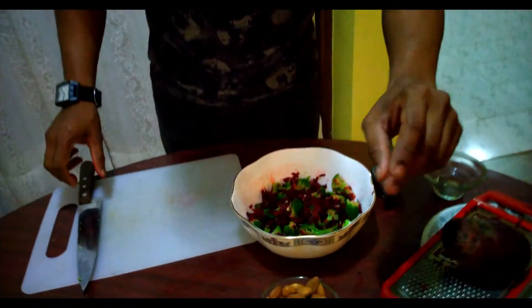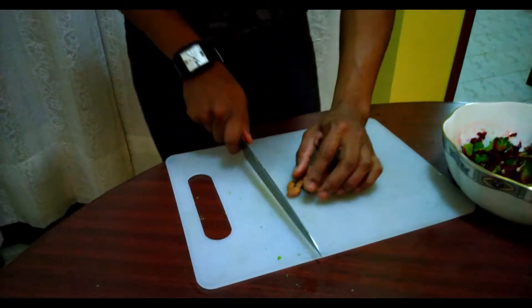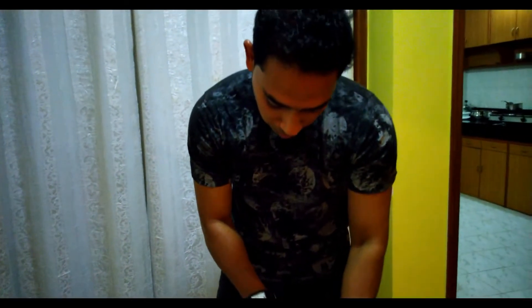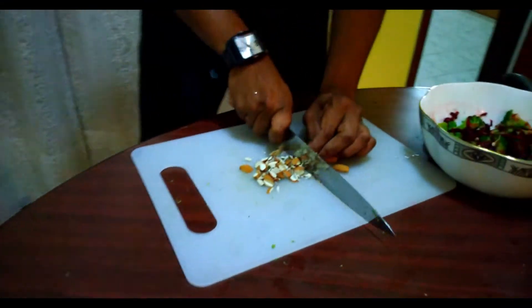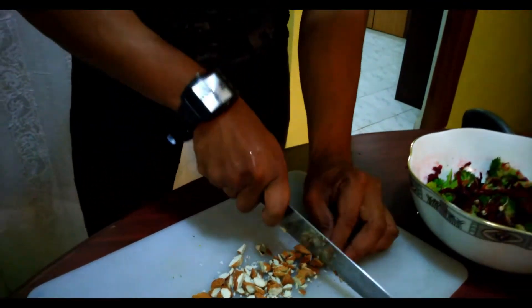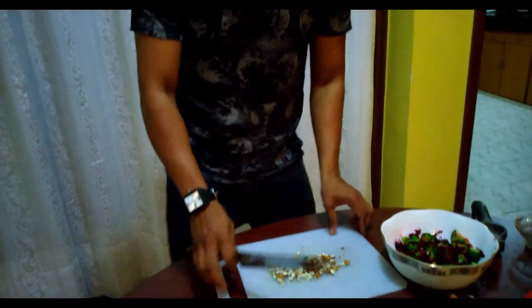Now what I am going to do is chop a few almonds. I like almonds — there is a lot of fiber and also a lot of proteins. Let's do a fine chop. I am going to chop them up. That's it. Done.